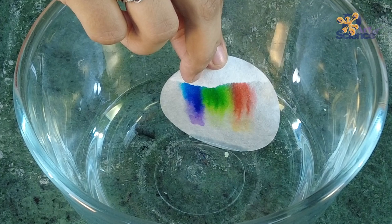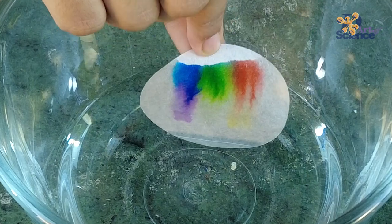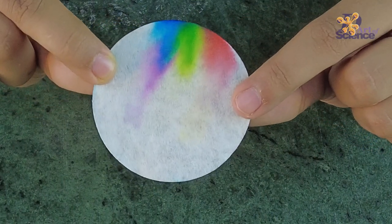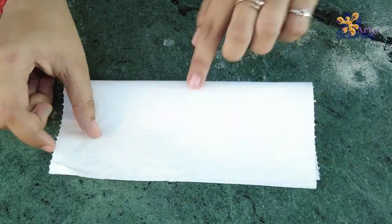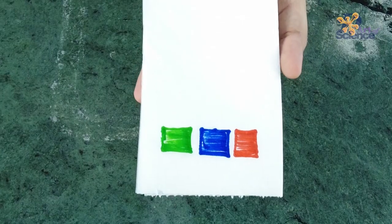What happens here is that first the water travels upwards through capillary action — this is just like oil rising up to the wick of a lamp. The ink, which is soluble in water, also travels through the filter paper and diffuses, giving this cool gradient effect.